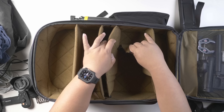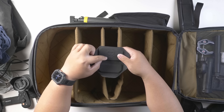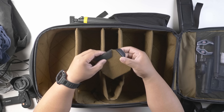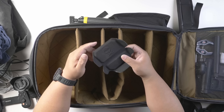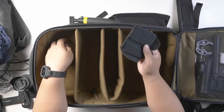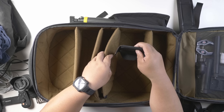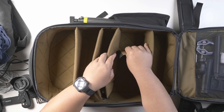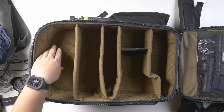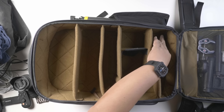The internal dividers are held together with velcro and have the Pirate Life logo by Pete. You can customize and fold them however you want. They come with two or three of these. I just use one big compartment divider to separate my lenses. The brown mesh material inside won't scratch your equipment.